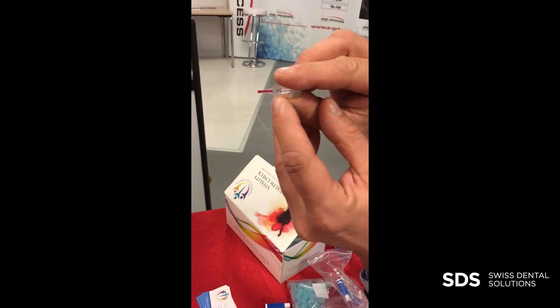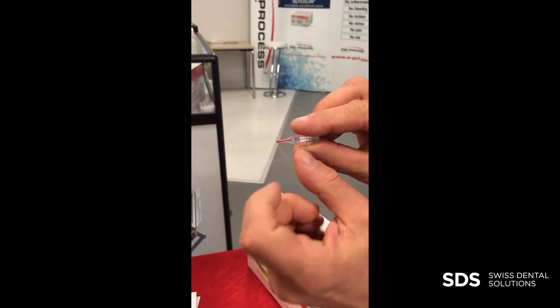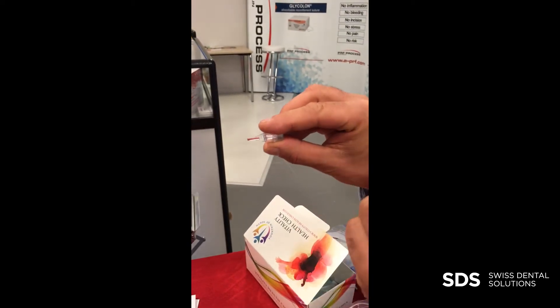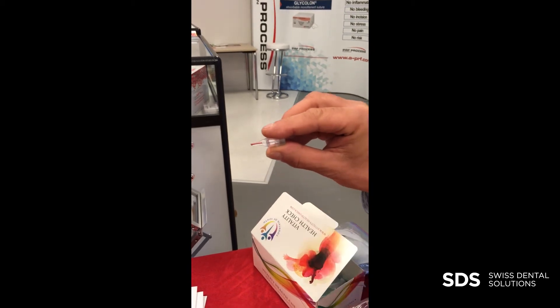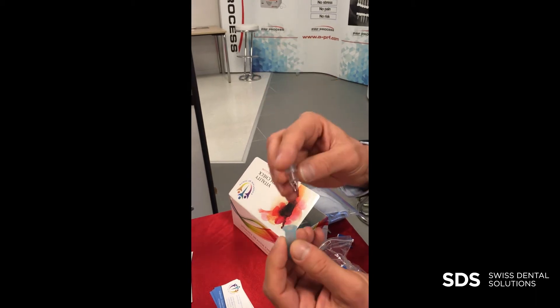It needs to be filled from end to end, and if you have a too small drop, you might have a little air bubble inside, because this is just 10 microliters. One little air bubble is like a microliter or maybe two, and you lose 10% of the sample. If it's not good, you take another one.